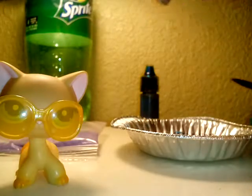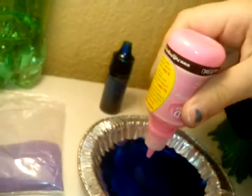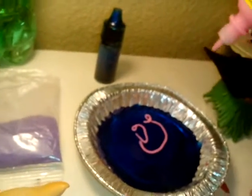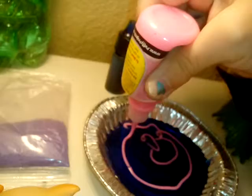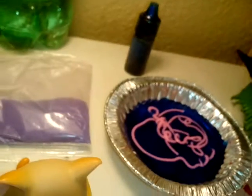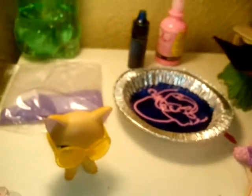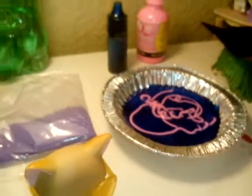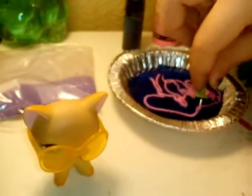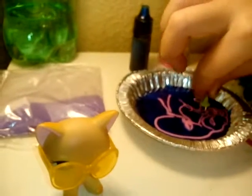Then you're gonna get your puffy paint and just put it in a little design that you like. It doesn't really work in a perfect design, but it's still pretty cool. Then you can get a toothpick or something like that and just do this with it — it's super cool and awesome.